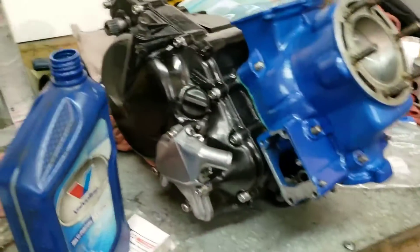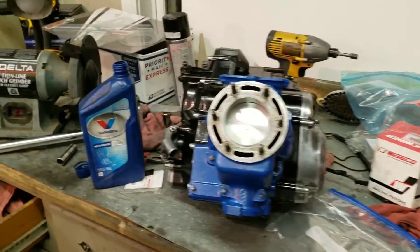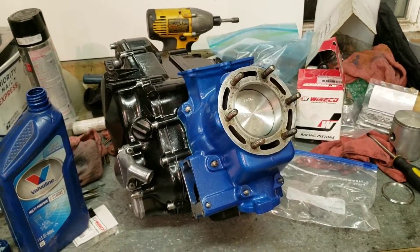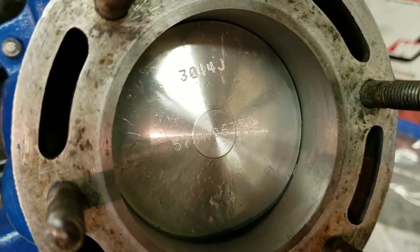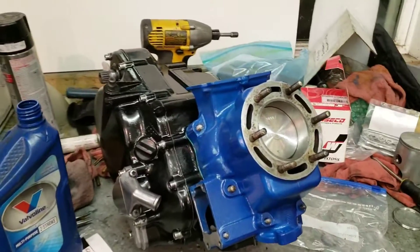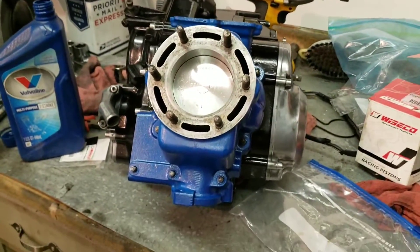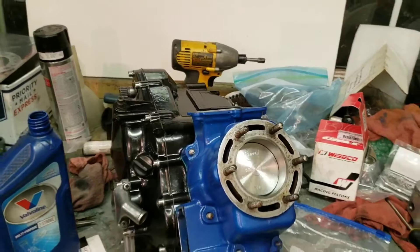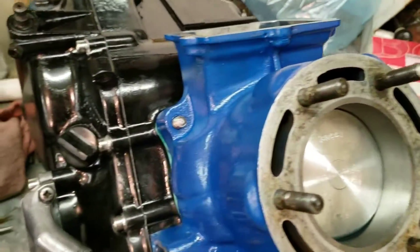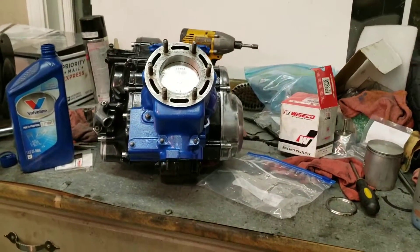Now you can see that the engine is taking shape. I kind of lost all the footage of me actually installing the cylinder there. But remember to line up your rings on the piston because I didn't — and then it hit me, oh wait, you've got to line up the little dots. And then it went right on. So now I'm going to torque down the bolts that hold the cylinder on. I'm excited guys — let's do this.